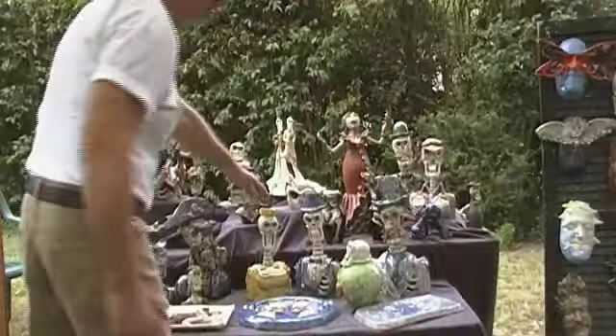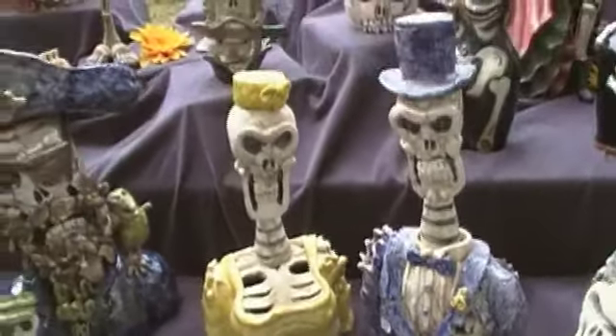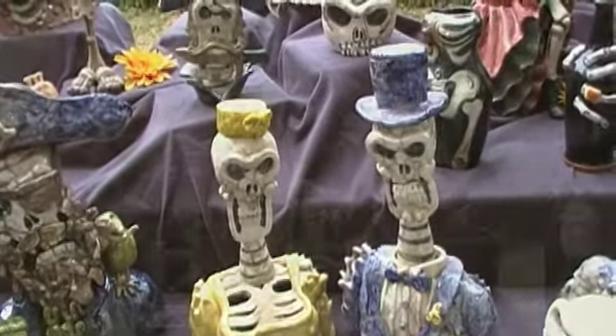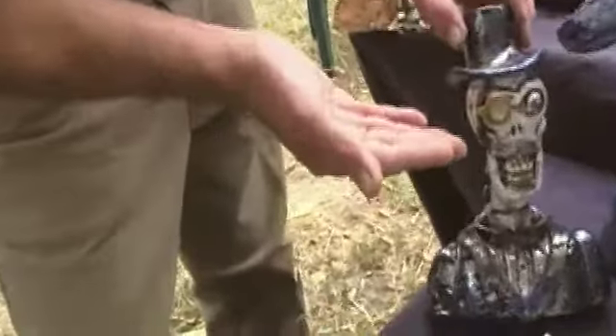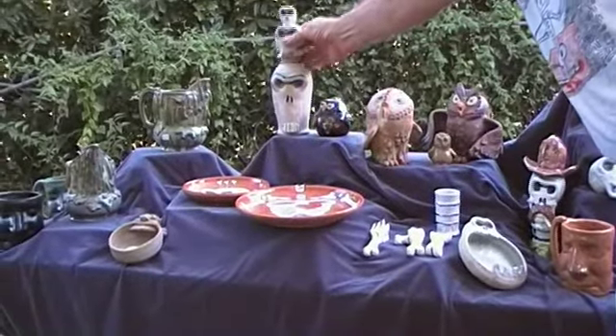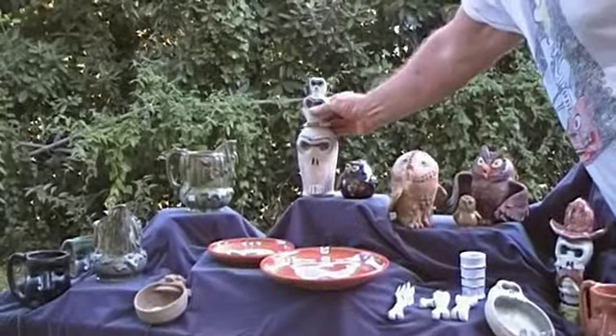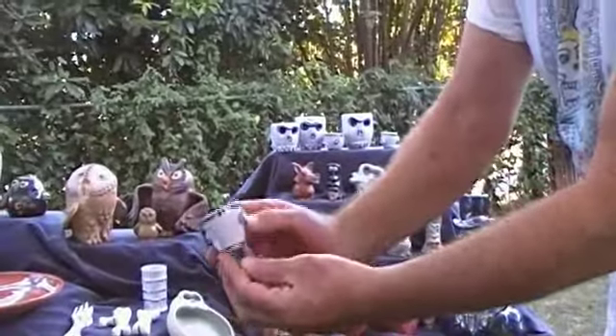We call this one 'Till Death Do We Start.' It's a bride and groom — a really wonderful gift for people that are into skeletons. I enjoy the 20s and 30s aesthetic, so this is Monocle Man. Some of the fun products that we make here are these urns.